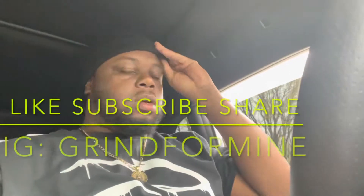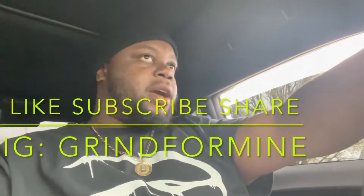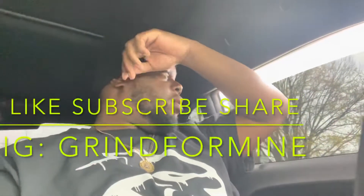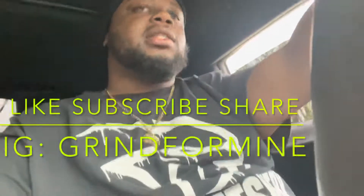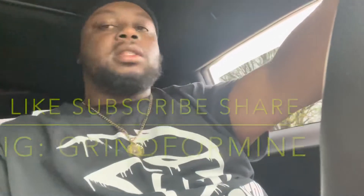What's up YouTube, gonna do a little review on the leg maker installed on the 2016 Challenger Hellcat. I'm gonna show y'all the before — how it's sounding right now — and then after once I install this joint.